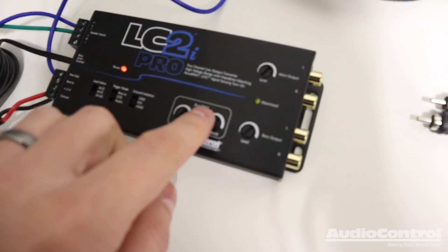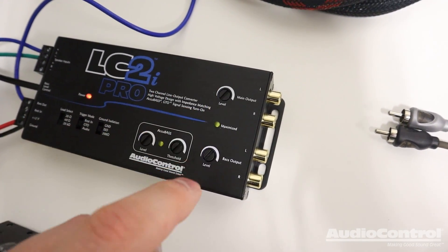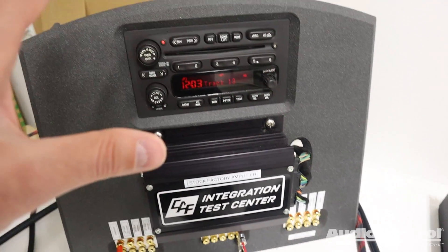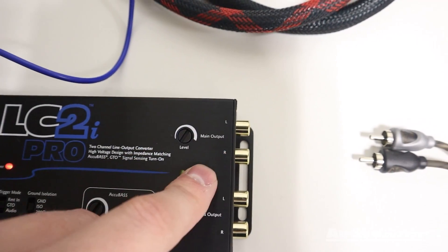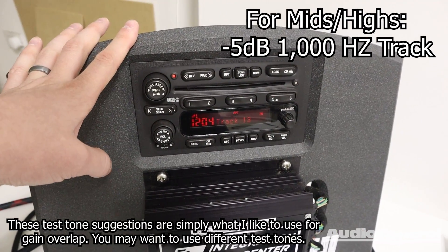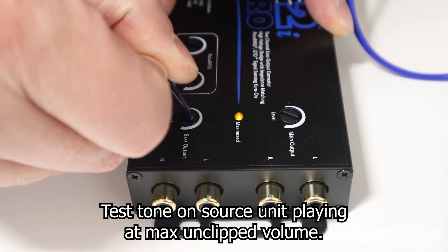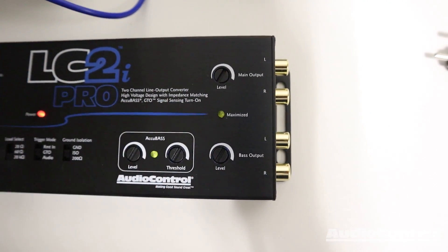With everything powered up and the RCA signal wires disconnected, we're about to do our level setting. The LC2i Pro has a maximized light built in. For a subwoofer amplifier, I like to use a negative 10 dB, 40 Hz test tone. For a mids-and-highs amplifier, use a negative 5 dB, 1000 Hz test tone. With the RCAs disconnected and the test tone playing, slowly turn up the level until the maximized light comes on, then back it off a slight amount. It's very easy to set the levels properly using that maximized light.